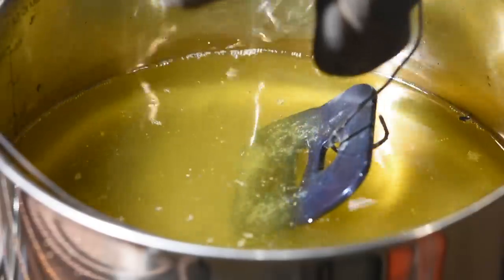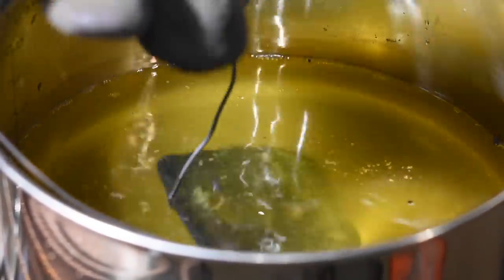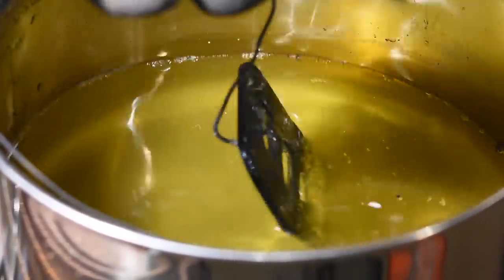Pull them out occasionally to check the color, and when you get a color you like, you're done. It's that simple. Depending on the size and thickness of the part, it shouldn't take more than a minute or so.